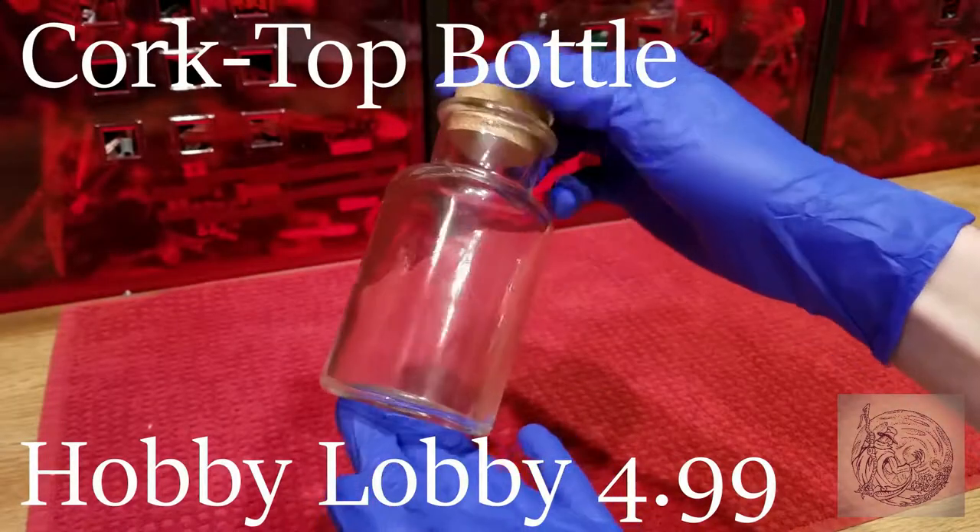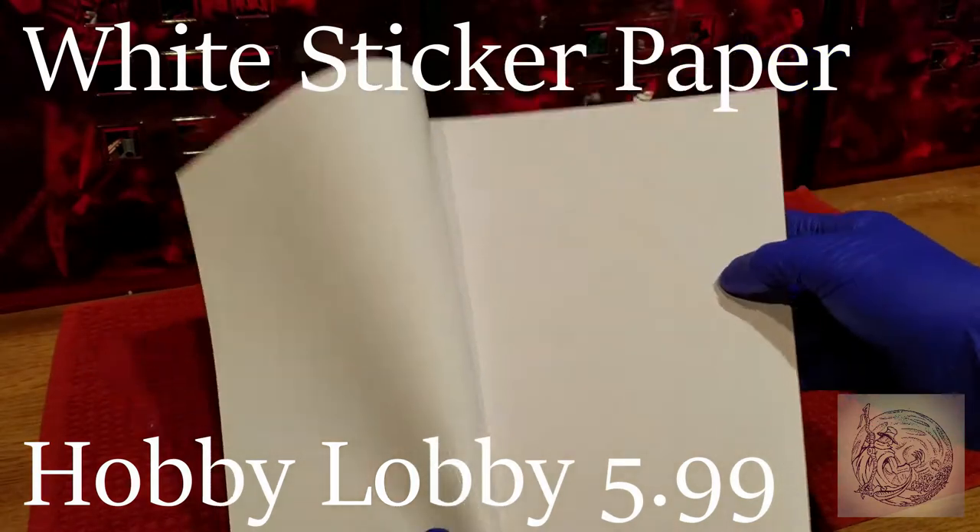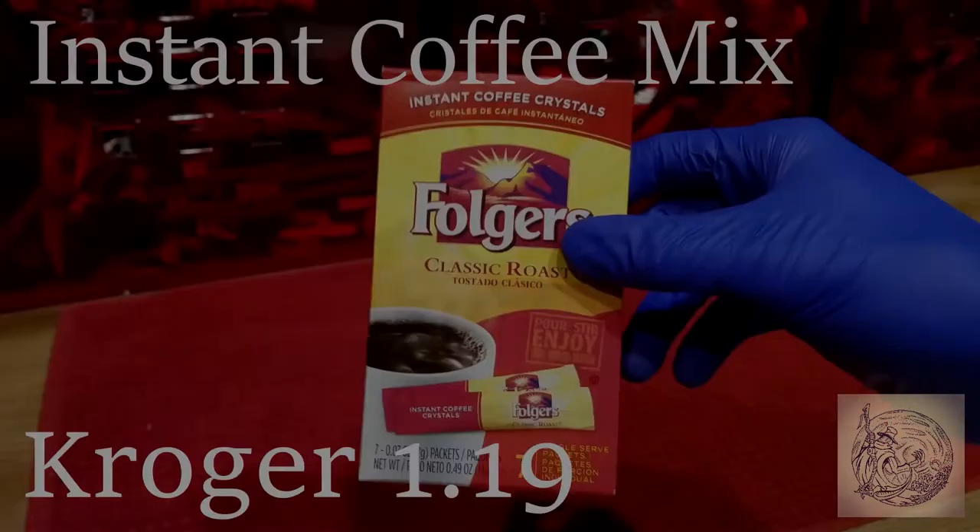So here's a list of items, where I got them, and how much they cost. Feel free to substitute things if you wish and look around the house to see if you already own some of these.